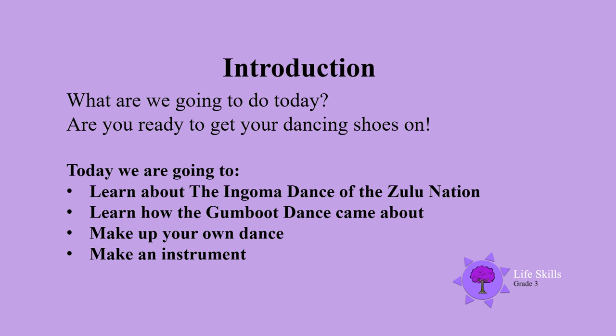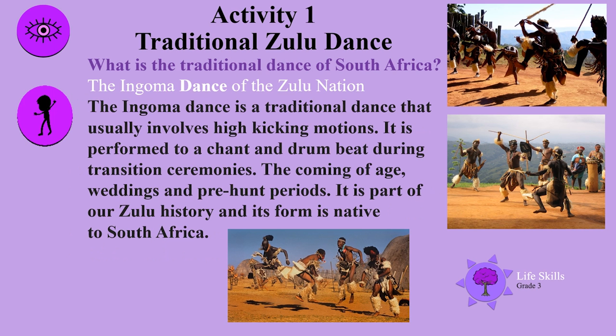It's so exciting to be back again with you all. Activity 1: Traditional Zulu dance. What is the traditional dance of South Africa? It's the Ngoma dance of the Zulu nation.